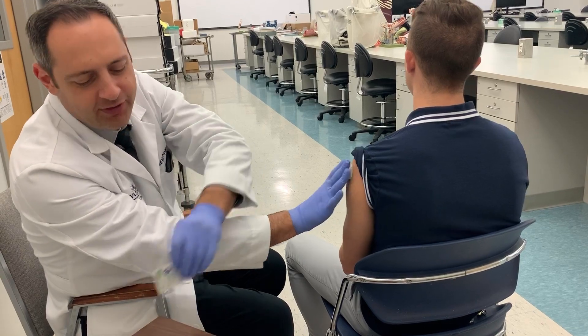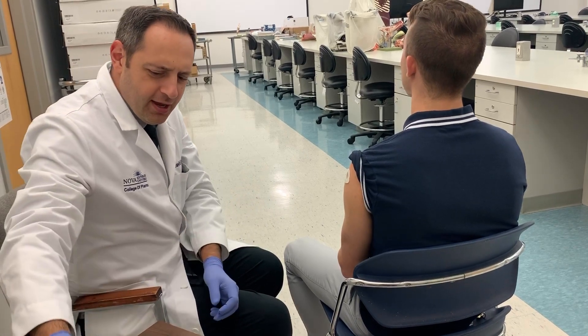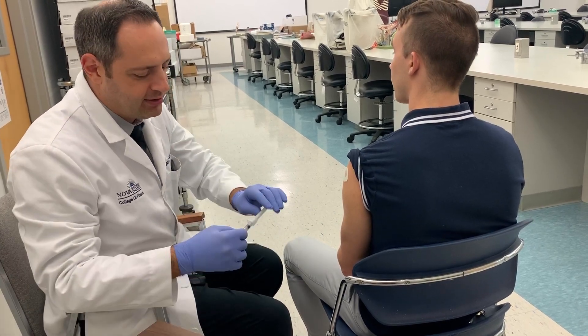Once the barrier is firmly pressed on, get a new alcohol swab and clean the outside of it as well. The patient's arm should be resting comfortably on either their lap or on the armrest of the chair.